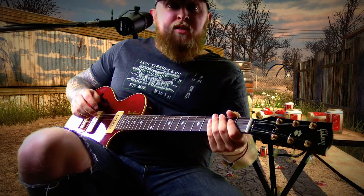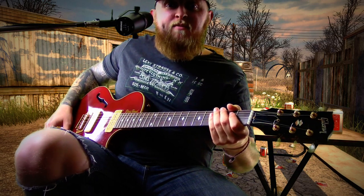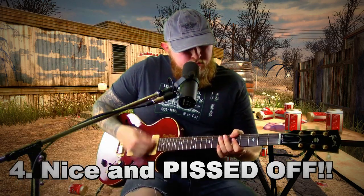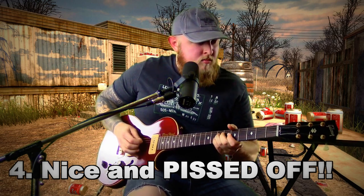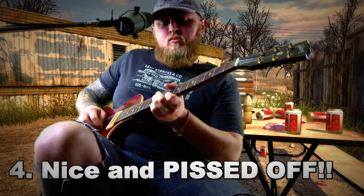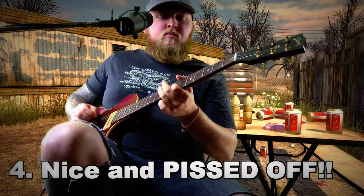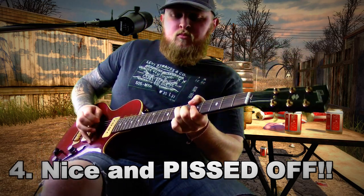Setting four is going to be my favorite. Alright, that's my lucky number. Setting four don't sound right — I'm going to be nice and pissed off. Let's see how setting four sounds. That was setting four, and I'm a little bit pissed off. Sounded bad.